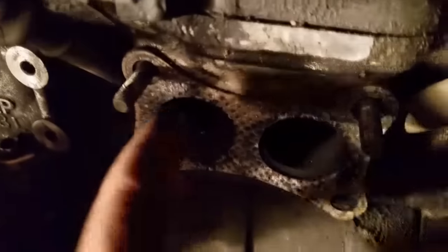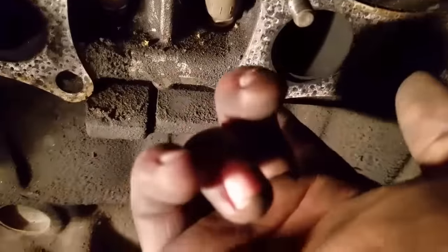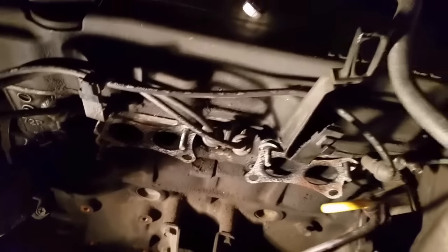This was pretty hard because there are studs on some and bolts on others. I don't know what that's about, but that's what happens when you buy cars that people have messed with.